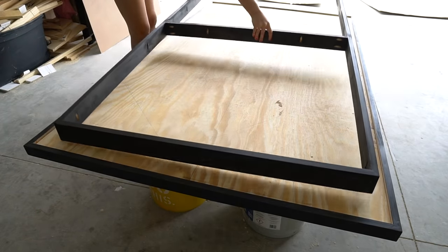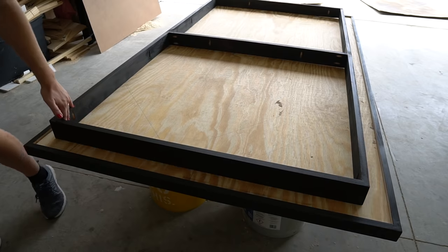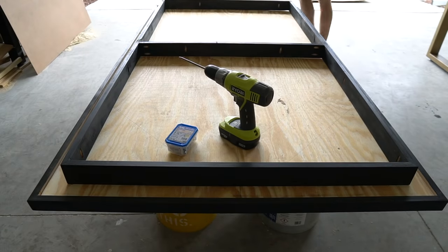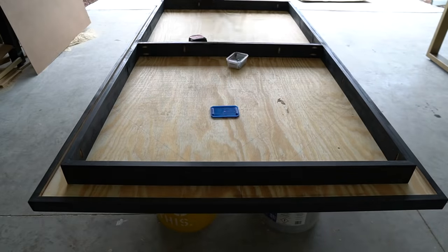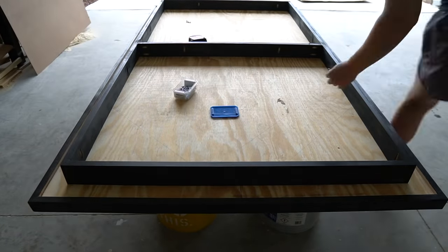Position the base directly in the center of your table and use a tape measure to verify. Use one and a quarter inch screws to screw the base down into your tabletop.